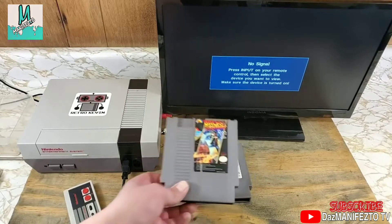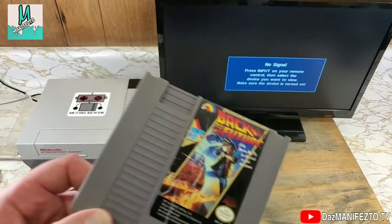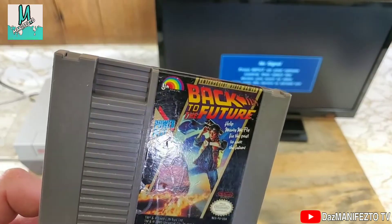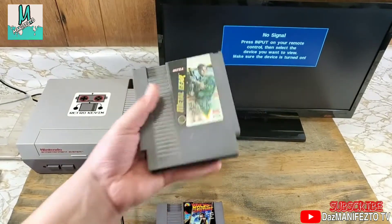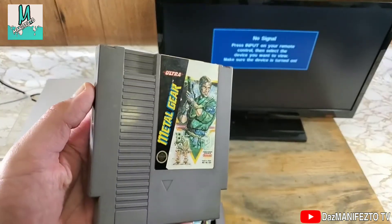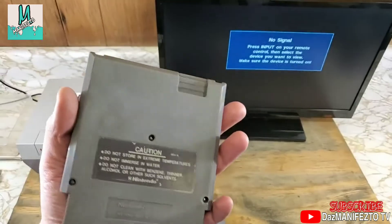I recently picked up a couple of games at a game store, a decent ways away from where I live. These are nothing special or fancy, but I don't have them in my collection yet. On the outside they seem okay — labels could be better. Seems like someone cleaned this one up with a scrub pad or something.